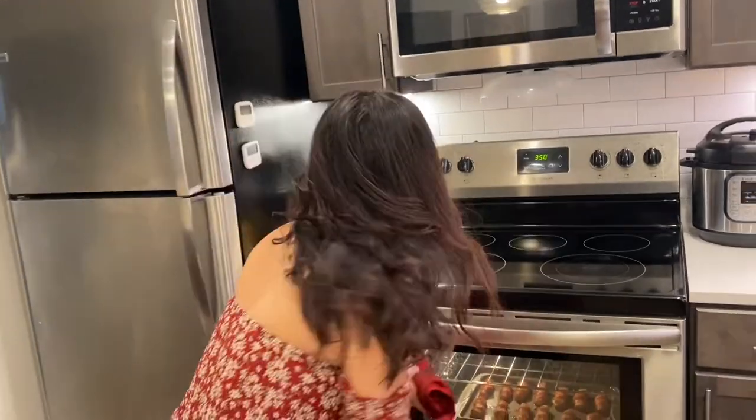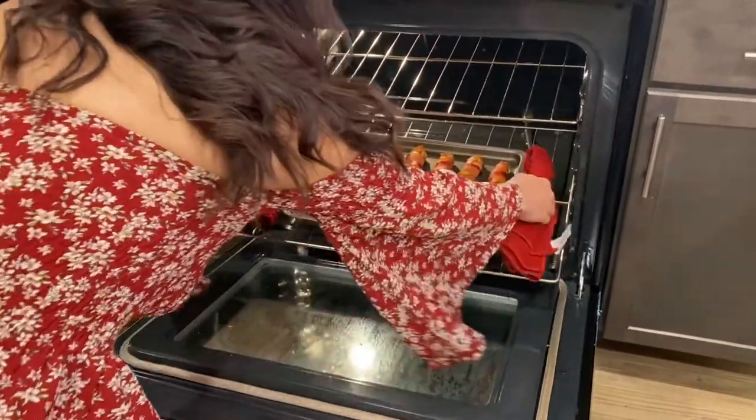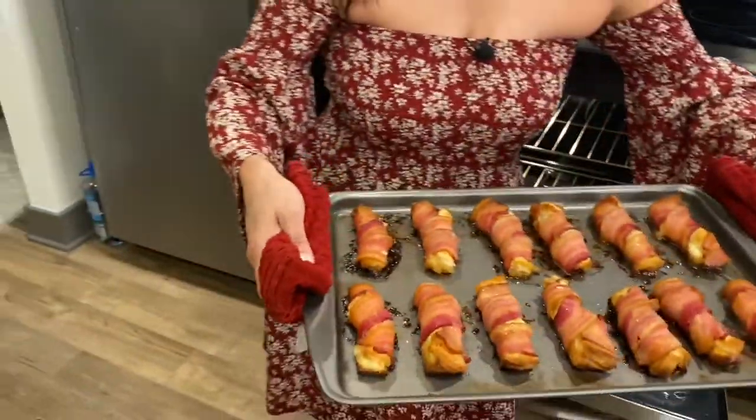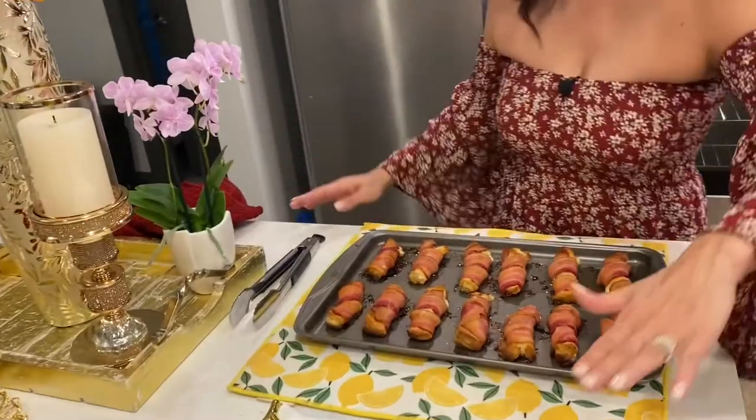Okay guys, I think they're ready, so let's get them. I'm going to put them in here — I've put a little bit of paper so it can absorb some of that extra fat.